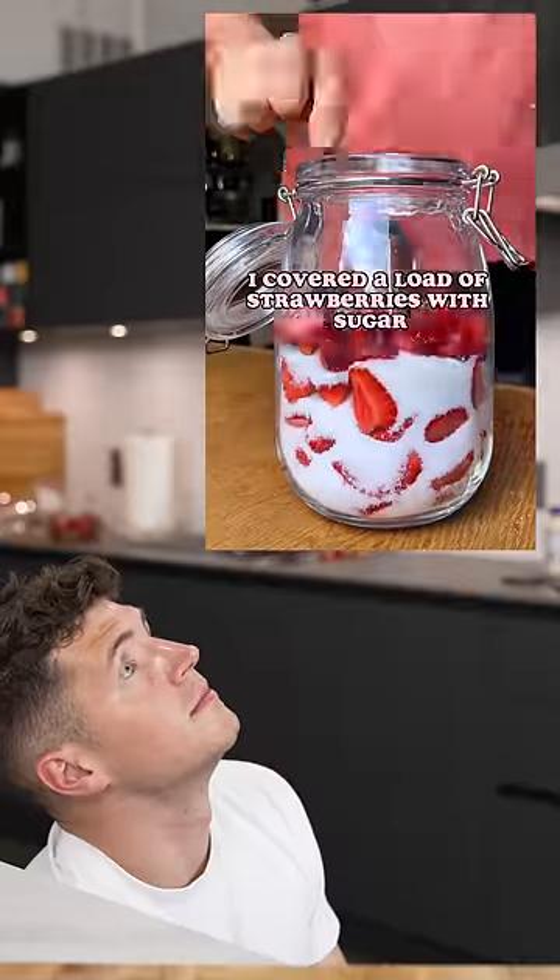So last month, I covered a load of strawberries with sugar and left them to turn into syrup. I gotta try this.